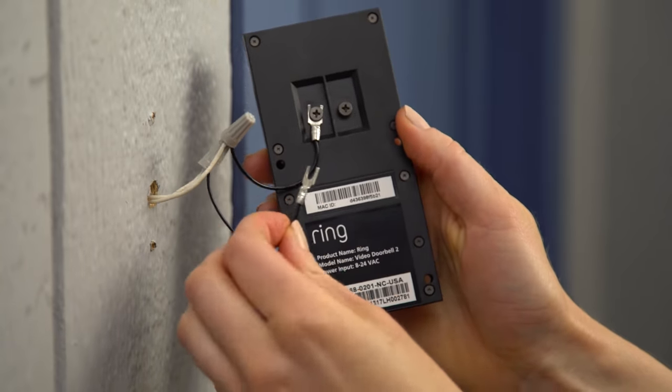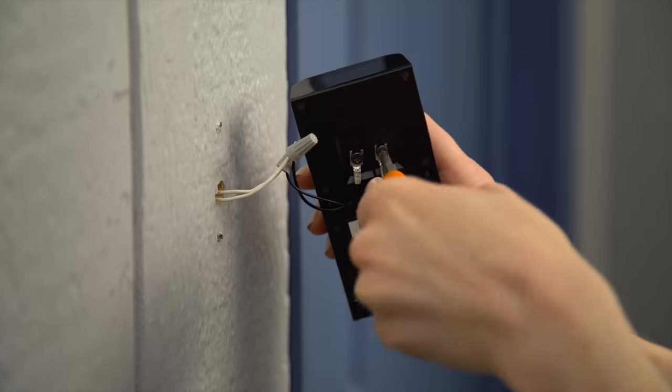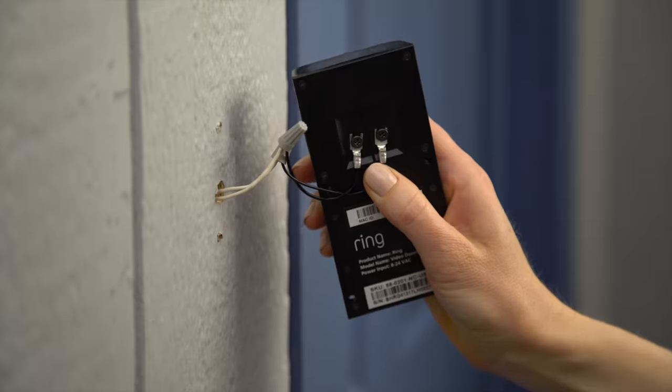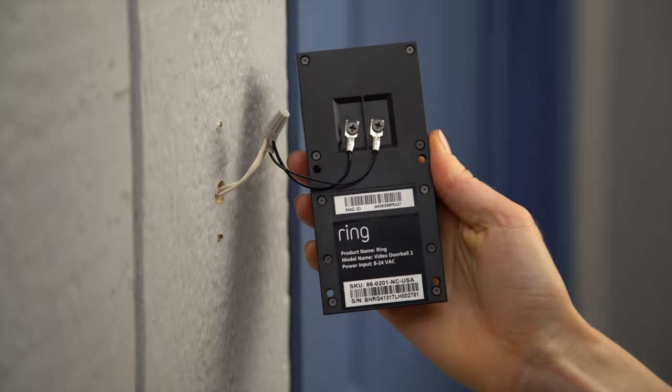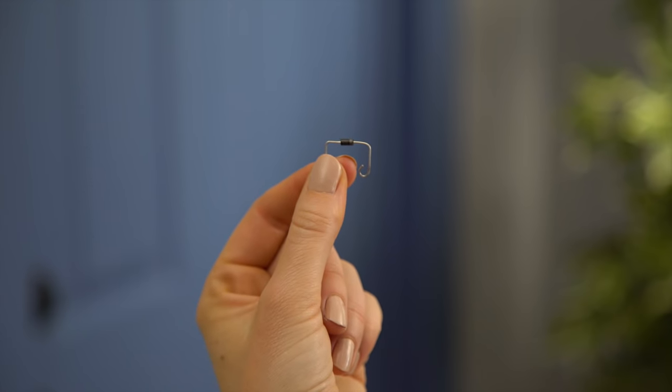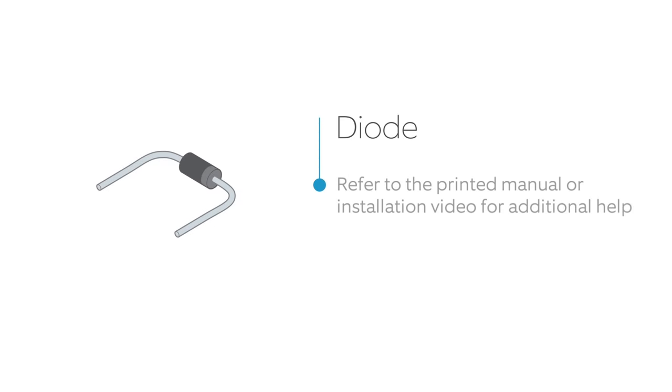Loosen the screws on the back of your Ring Doorbell and insert the spade connectors. After connecting the wires, tighten both screws on the back of Ring Doorbell to ensure a good connection. If you're wiring Ring Doorbell to a digital bell, you'll need to install this diode. For more information, refer to our video on diode installation.